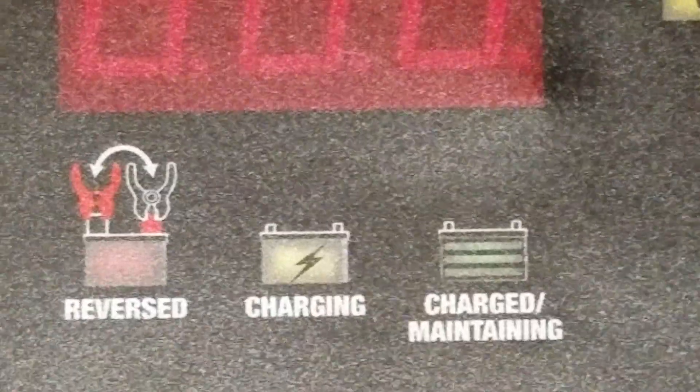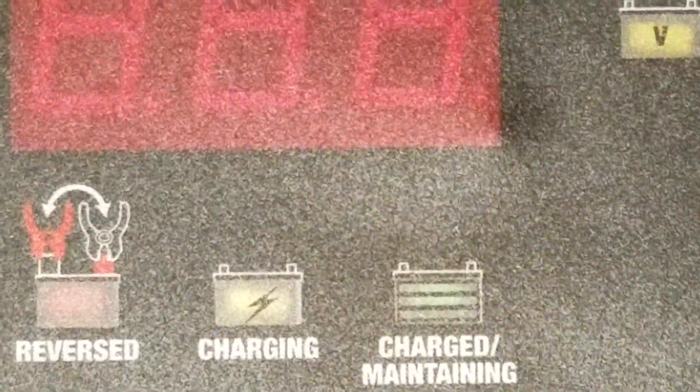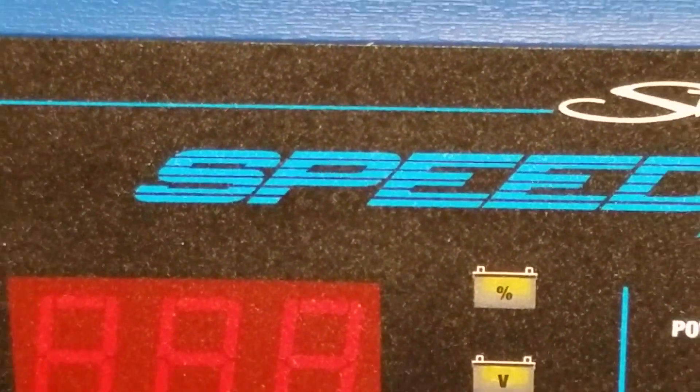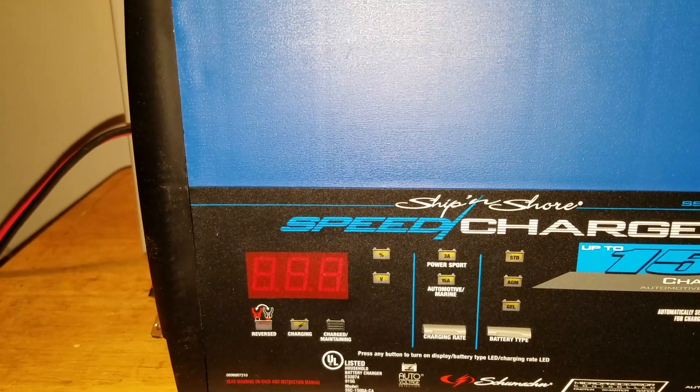It's got the reverse charging protection and all that good stuff. I think it also does the power level in the charge, but that's based on charge level, which I'm not sure how accurate it is. Alright, let me get this hooked up and I'll be right back.